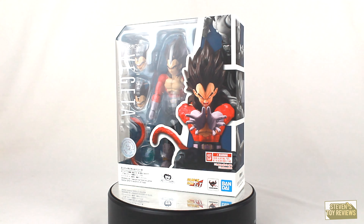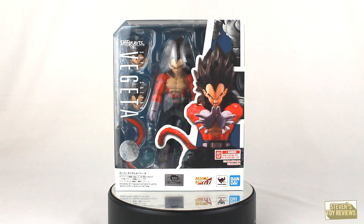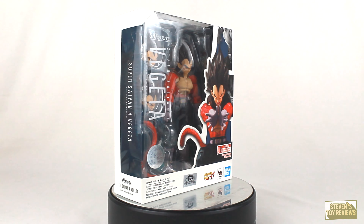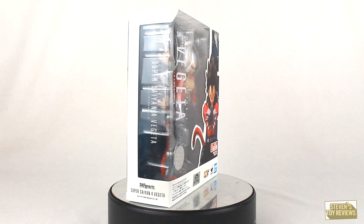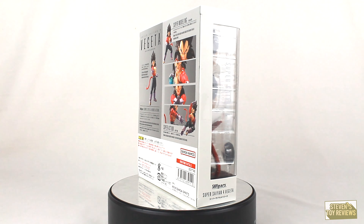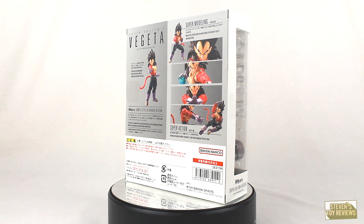The card should be popping up in the top right-hand corner of the screen. Now we have another monkey boy in the lineup, and I am super duper excited because we have Goku, we have Vegeta, we already have a Super Saiyan Blue Gogeta. Next year we're going to get Super 17.